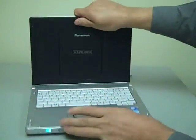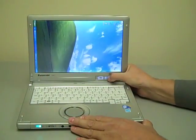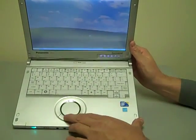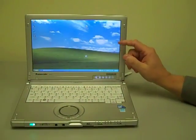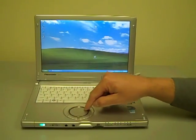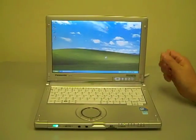Let me swing it back around to desktop mode. You'll also notice it has the Panasonic scroll mouse pad. The reason for the circular configuration is so that in an application that scrolls, you can select the scroll bar and just run your finger around it and it will scroll up and down the application, which is kind of handy.